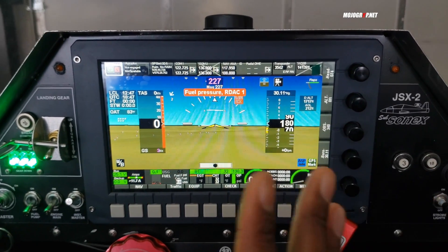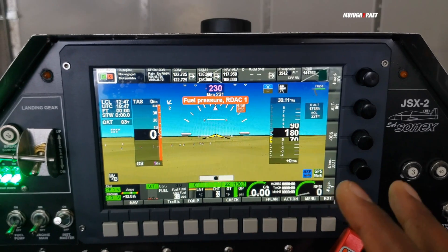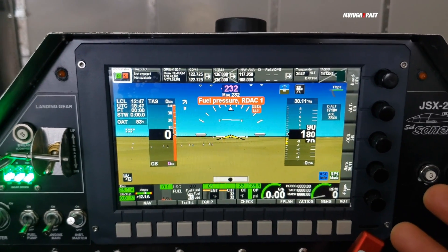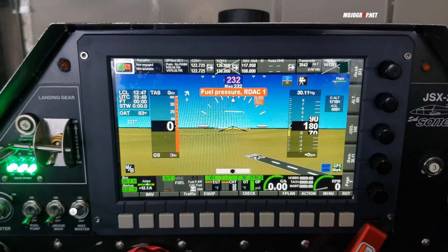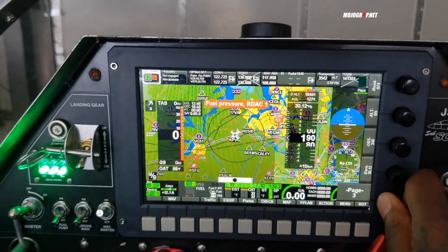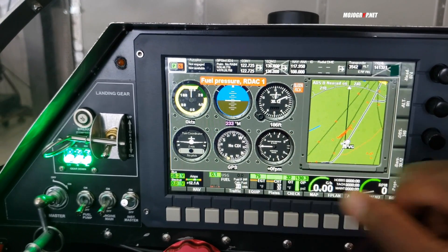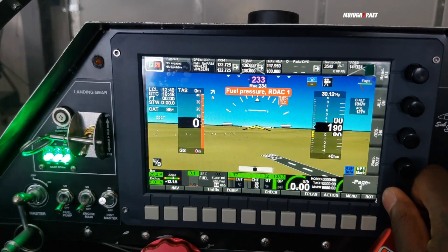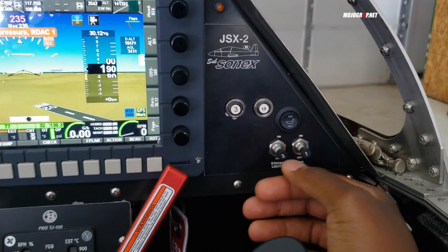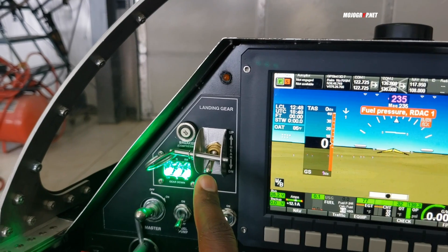The beautiful thing about this panel — you've only got one screen, but you've got all the data you need. This isn't the most advanced avionics, but it gets the job done, and that's the beauty of MGL: you can code it to your liking. It's not hard-coded; you can always change things, even switch to a classic six-pack view. To turn the lights on, you push the circuit breakers in. And on this end you've got your gear-up and gear-down switches — this is a retractable landing gear.